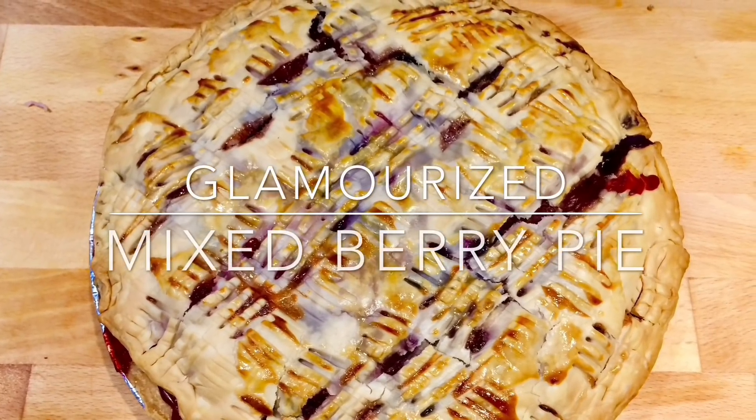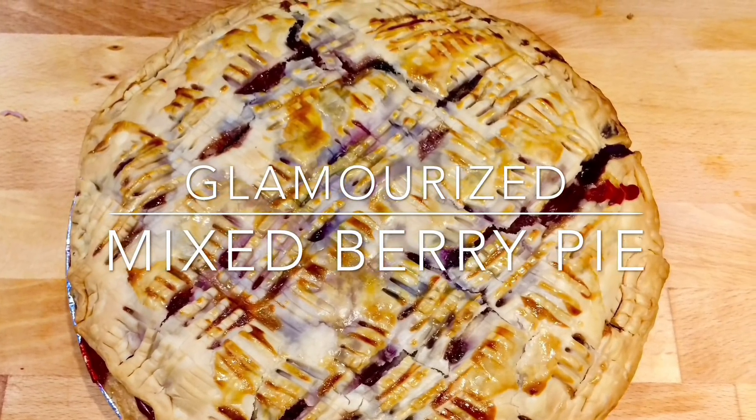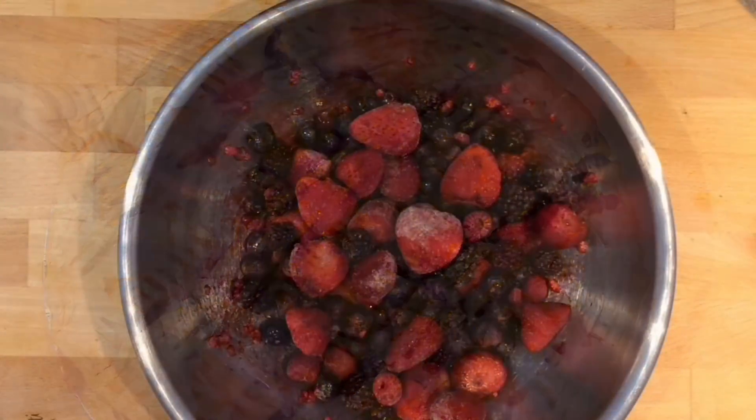Hi everyone and welcome to dinner for three. Today we're going to make a mixed berry pie complete with a glam shell.